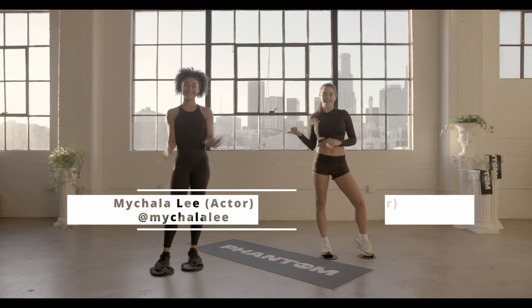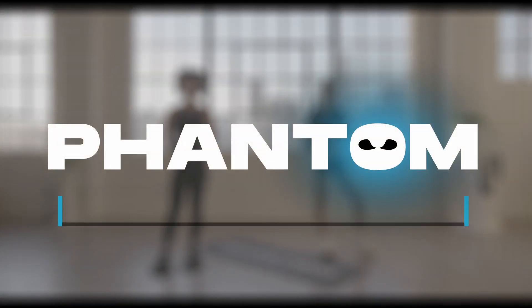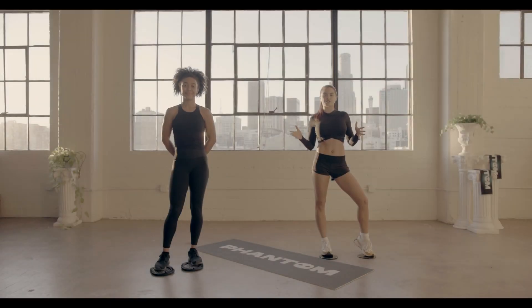Hey guys, I'm Paris and this is Mikayla and we are going to do a 20-minute slider workout. If you don't have sliders, you can use a towel, and Rhys is going to coach us through all the moves.